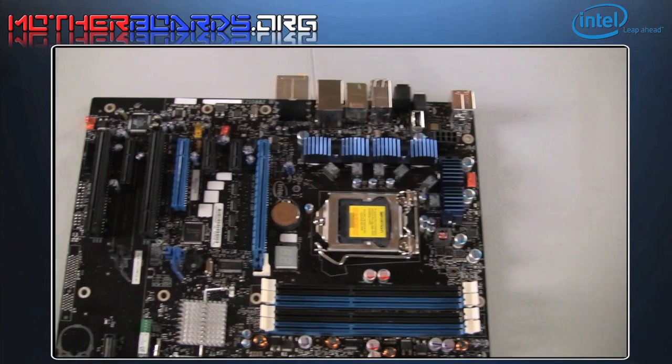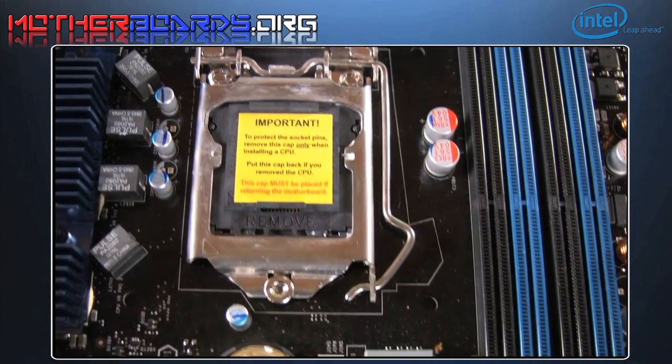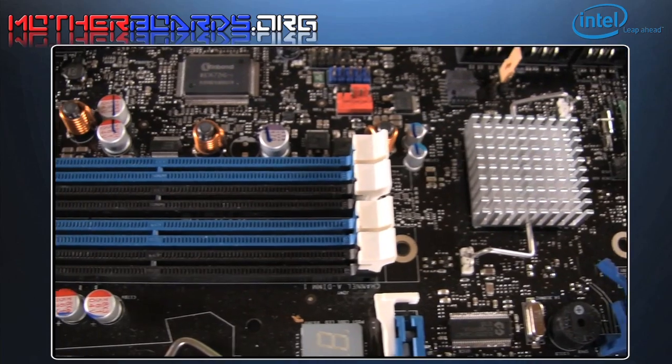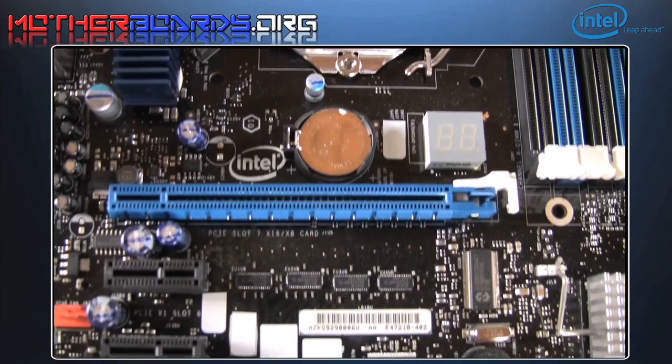Here's a shot of the motherboard itself. Notice that it's based off the standard ATX design and will fit in any mid-tower or larger case. Here's a shot of the new LGA 1156 package. Here we show you the memory. Notice that this motherboard uses dual channel memory instead of the triple channel memory of previous generation boards.